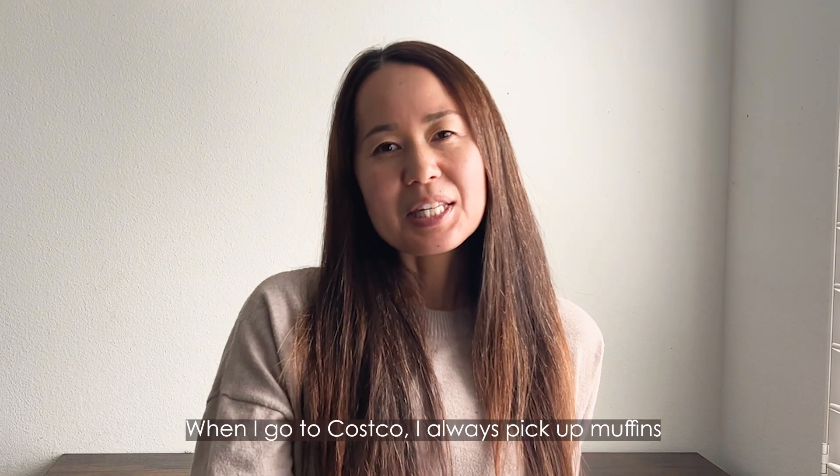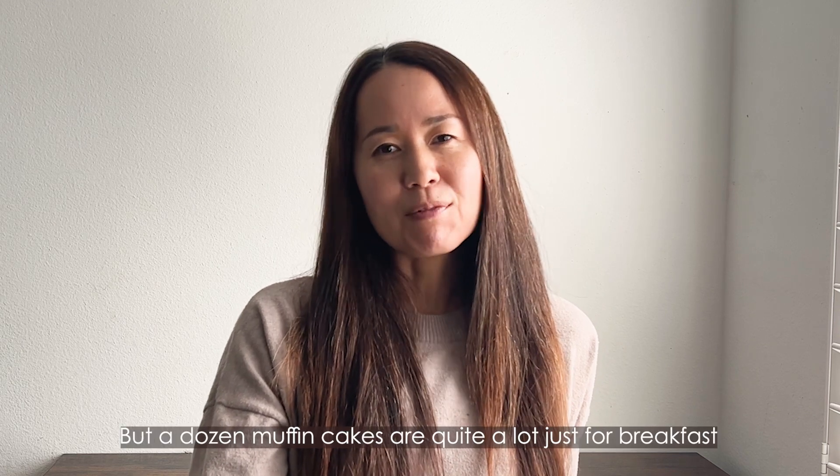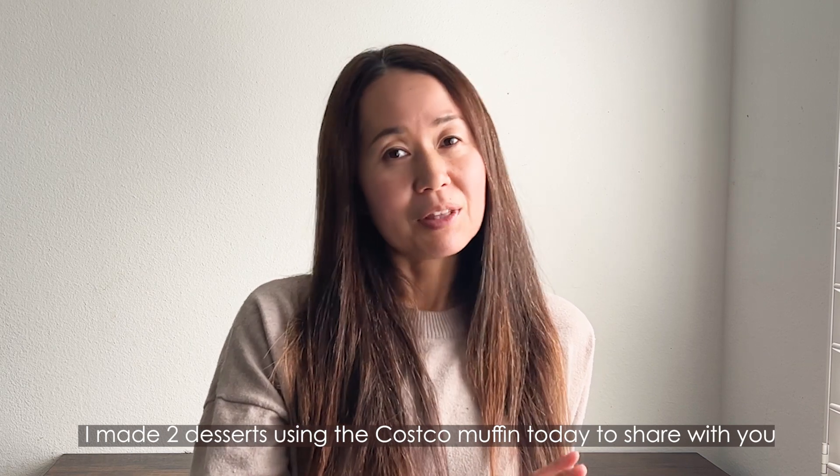Hi, this is Azusa. So when I go to Costco, I always pick up Costco muffins, but the dozen muffins are quite a lot just for breakfast. I made two desserts using Costco muffins today to share with you.